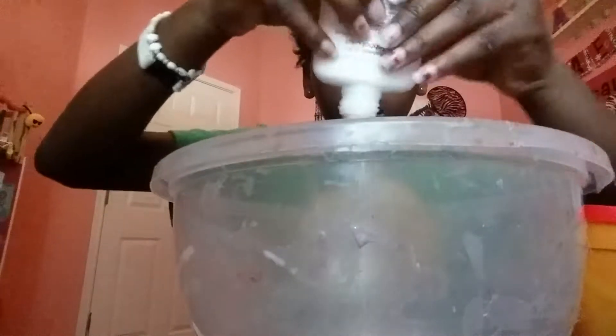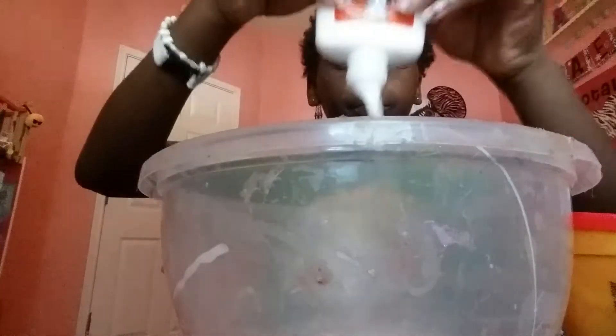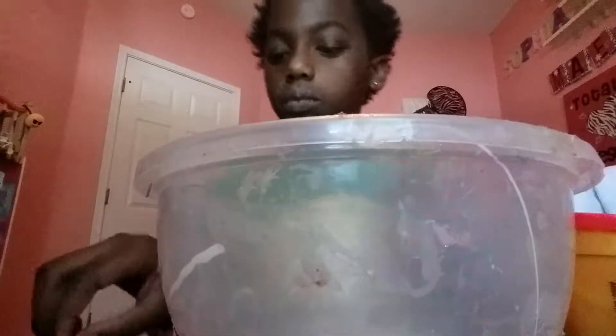I'm going to put in our glue. Now I'm going to put in a drop of red food dye.